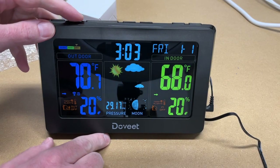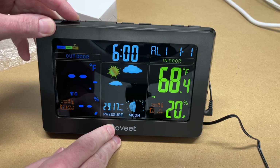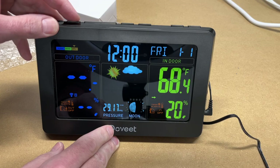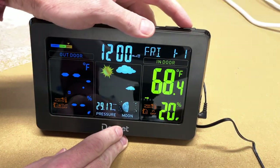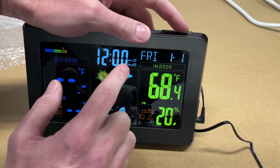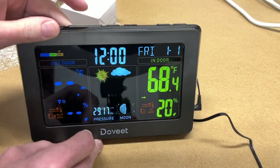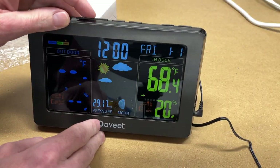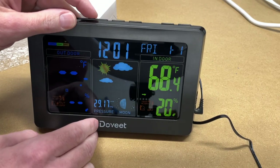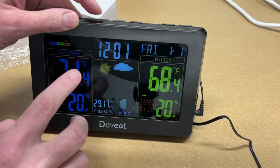This also has an alarm. Press mode to cycle to alarm mode — here's alarm one. Hold the button down to set the alarm time. There's also an alarm button on the right to turn the alarm on or off. You can set alarm one, alarm two, or both alarms together. The snooze/light button acts as snooze in alarm mode, but otherwise controls display brightness. You can cycle between off, full brightness, and a dim mode — bright for daytime, dim at night, and off while sleeping.